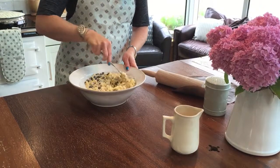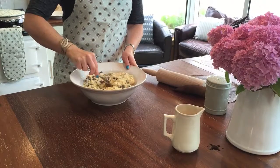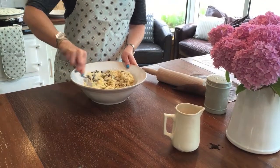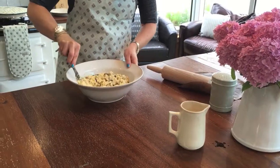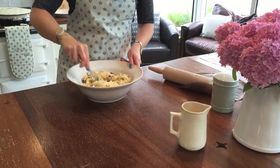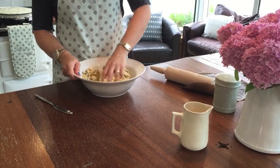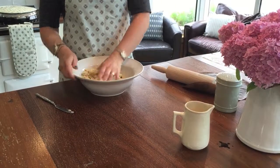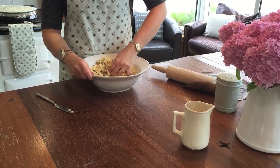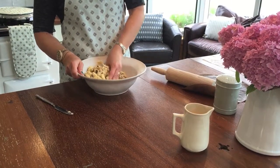Excuse the dogs in the background — they tend to make themselves at home. There we go, it starts to come together. Basically you're trying to make a bit of a dough. Squeeze it up and use just one hand to start forming it into a ball. This wide rim is really handy — it gives you something to hold when you're using the bowl.